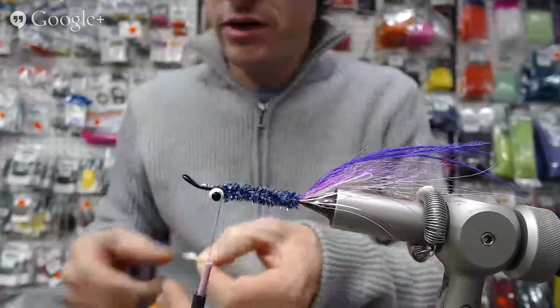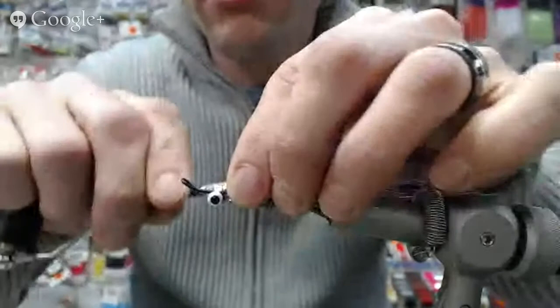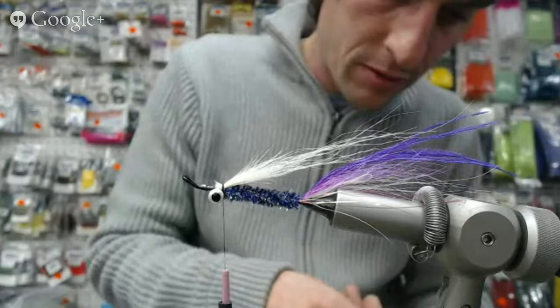Now we're going back to the wing, doing the same process — starting with the white polar bear, going a little heavier this time. I'm tying all this in right behind the eye. Then we're going to choose some long purple fibers from the polar bear or your craft fur.